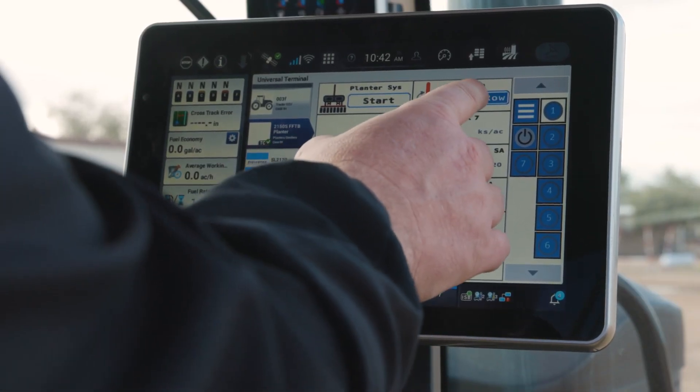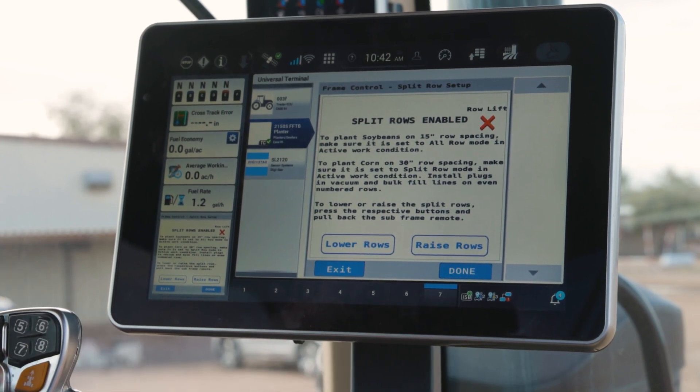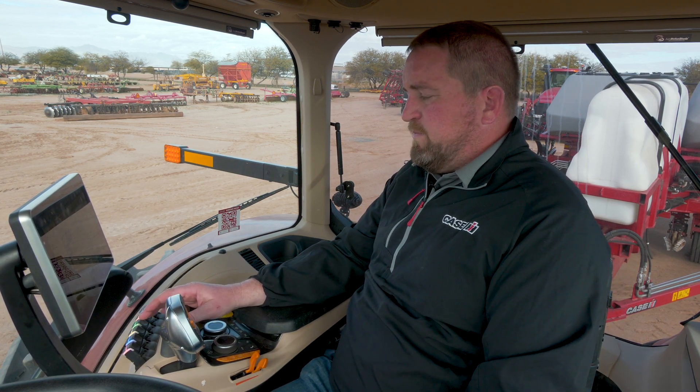Let's take a look at that frame op window — you'll see in there that I've got split row control selected. That's going to take me into the window where I can raise or lower that subframe assembly on the 2150S. I've got it raised already in what I would consider a 30 inch row spacing configuration.